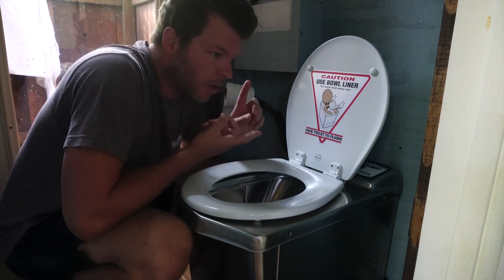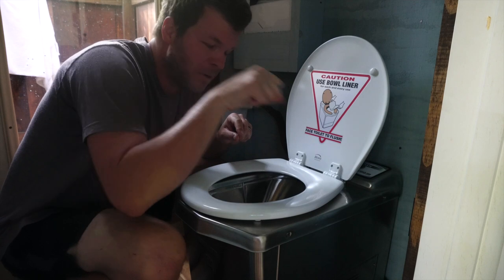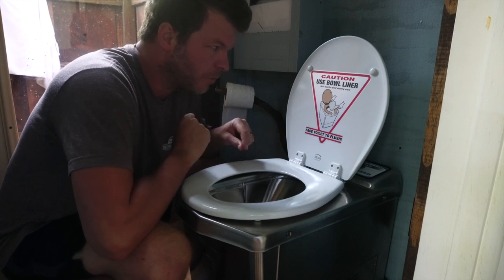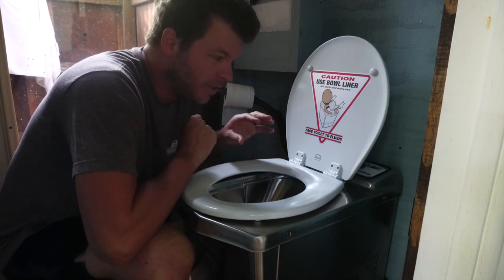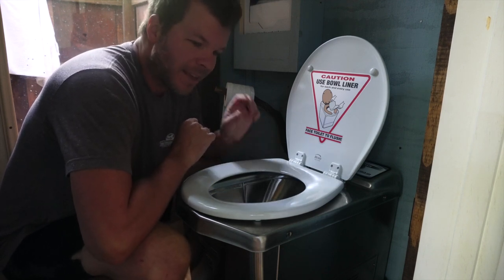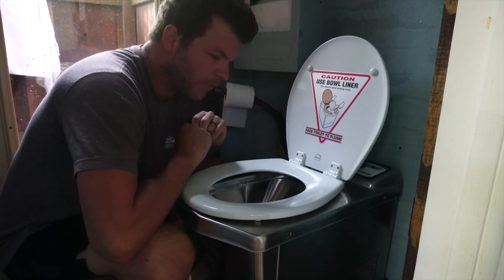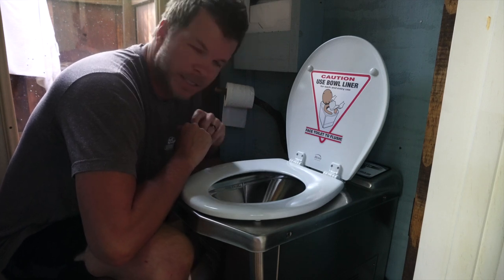Of all the toilets I've used so far — composting, Nature's Head, the kind where you spin the contents around which is pretty gross — I think this would be my preference for full-time tiny house living because of the cleanliness and the ease of use. The only issues are the initial cost and the fact that it needs lots of power, so if you're off-grid it's pretty prohibitive. But overall this is my preference in a situation where you don't have a septic tank.